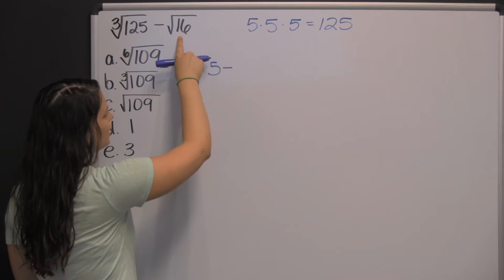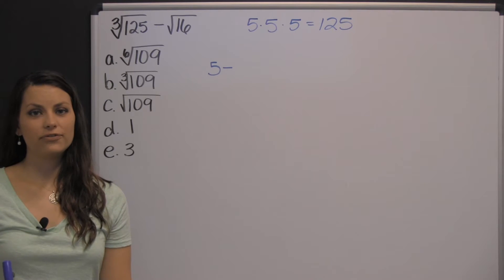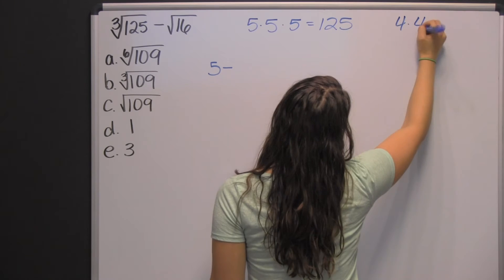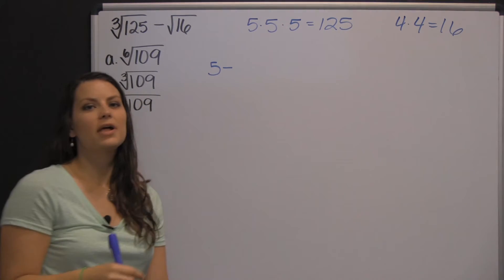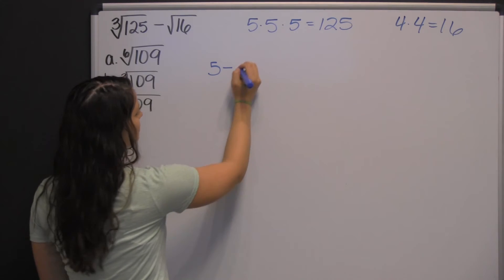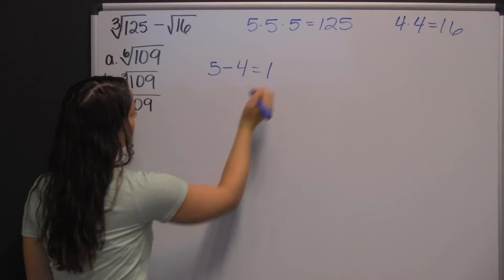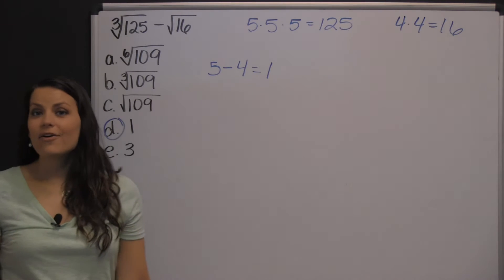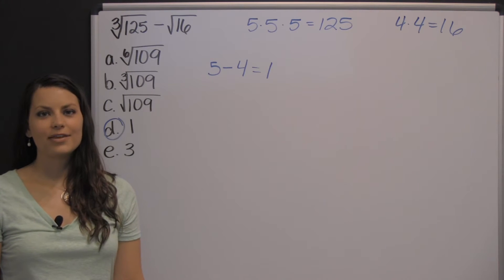The square root of sixteen is asking what number times itself is sixteen. That number would be four, since four times four is sixteen. So this is simply five minus four, which is one. There you have one example of an algebra problem that you could encounter on the Compass exam.